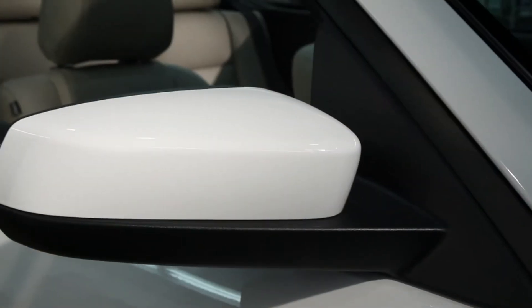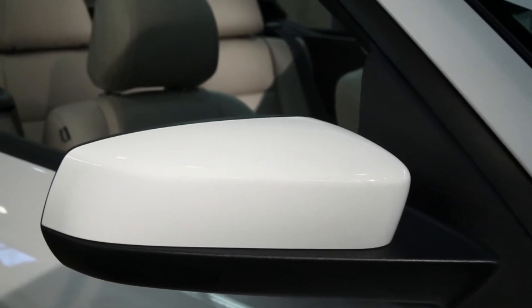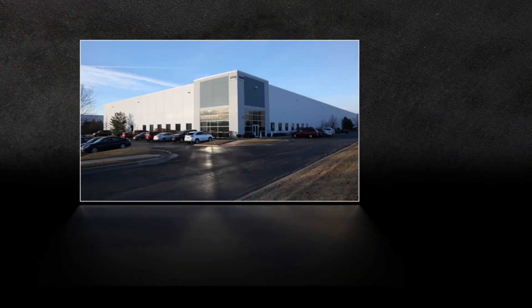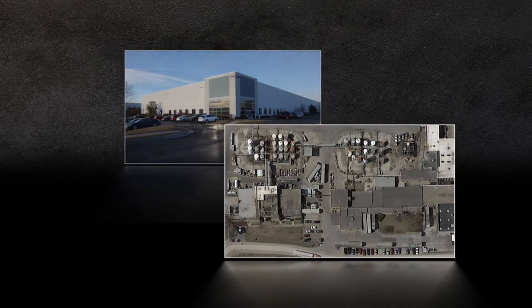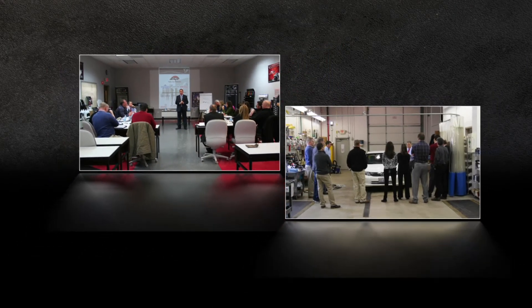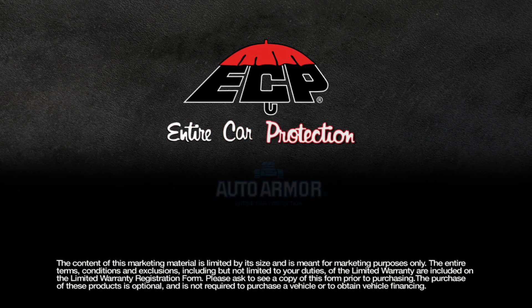Keep your vehicle looking beautiful inside and out, and protect your new investment with some of the finest products in the industry. ECP manufactures its products at multiple locations in the U.S., while providing extensive training and quality customer service. ECP — Entire Car Protection.